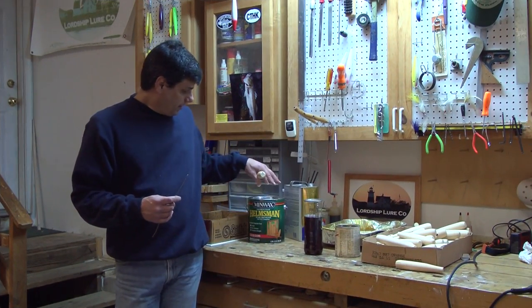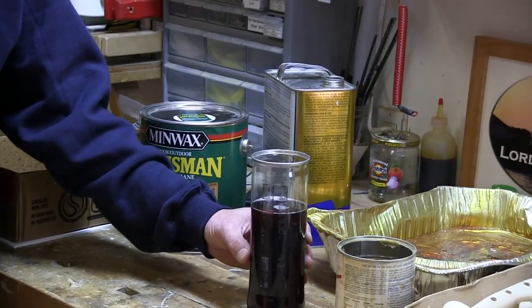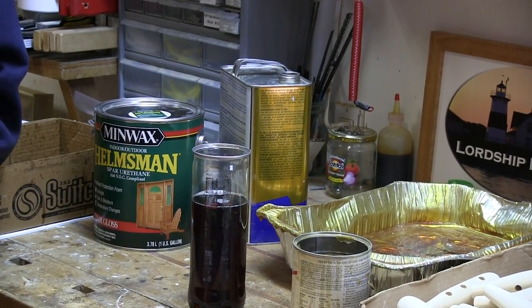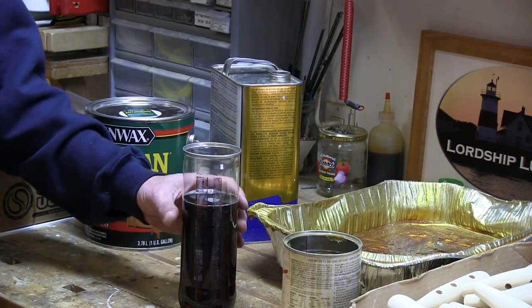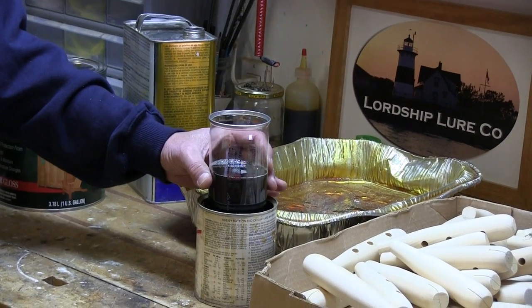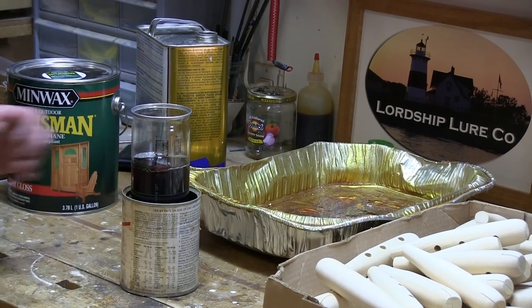I'm going to be using Helmsman Spar Urethane. What I have here is a tennis ball can that I like to use because it's tall and thin, so I can get a plug like a needle fish in there without having to use too much material. Because the tennis ball can is a little bit unstable, I like to drop it into another can to make it more stable in case I go to tip it over.